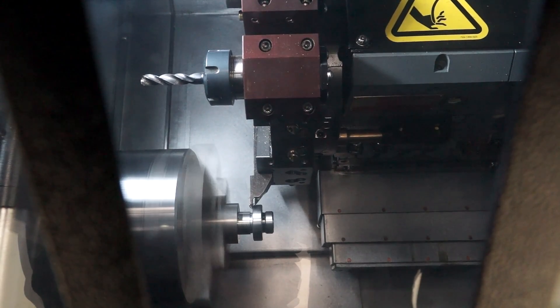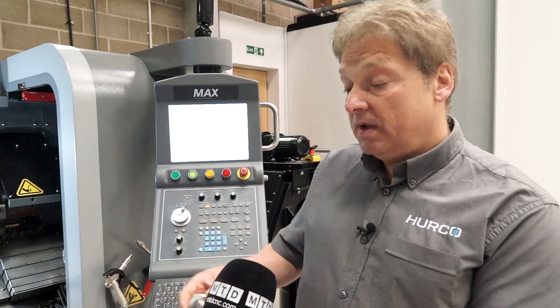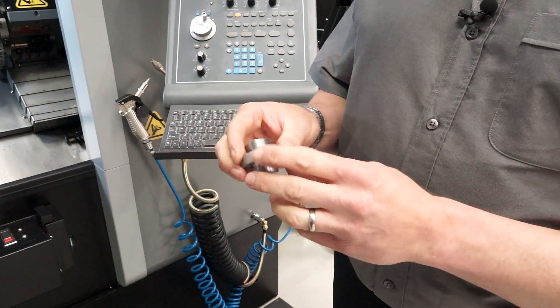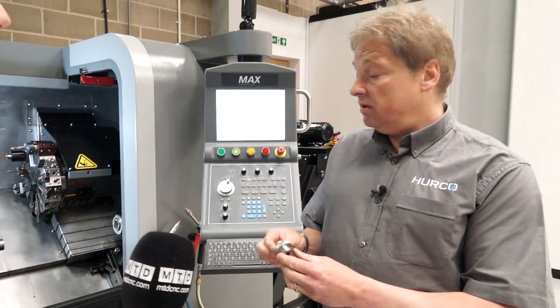So what are you making on this TM6 today Andy? Today we're just making a mild steel component that includes knurling and broaching, threading on both ends and parted off and face grooving — all made on this one TM6 lathe.